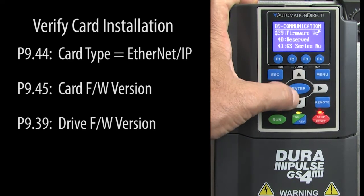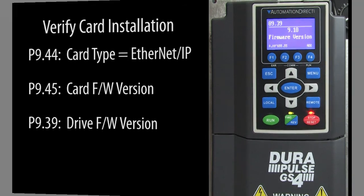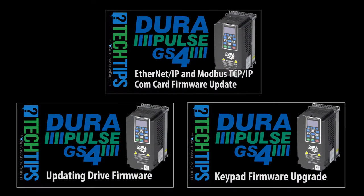And while you are at it, the drive firmware version is located here. Be sure to check that too. There are separate videos that show you step by step how to update the firmware for all of the different drive components — please make sure all of these are kept up to date.